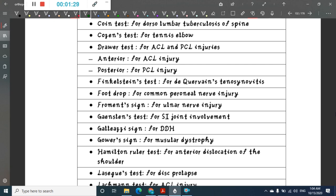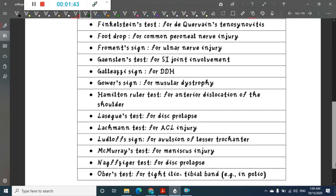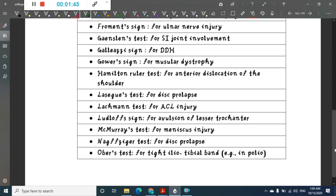Finkelstein test is done for de Quervain's tenosynovitis. Foot drop is for common peroneal nerve injury. Froment's sign is for ulnar nerve injury. Gaenslen's test is for sacroiliac joint involvement. Galazy's sign is for developmental dysplasia of hip. Gower's sign is for muscular dystrophy.